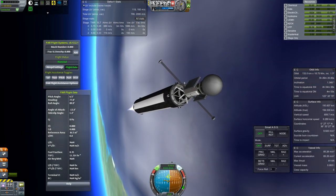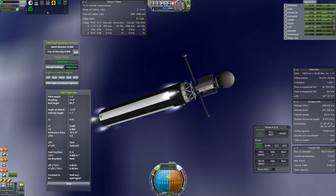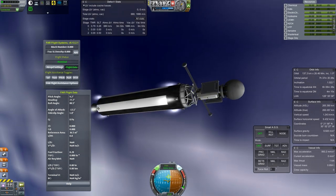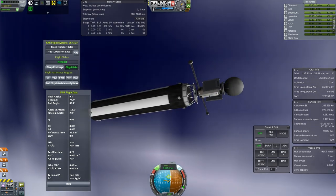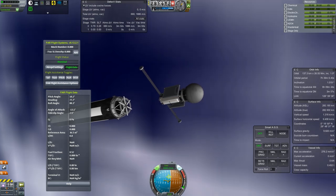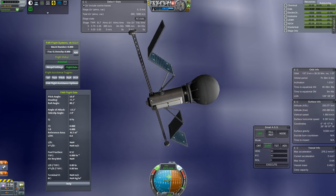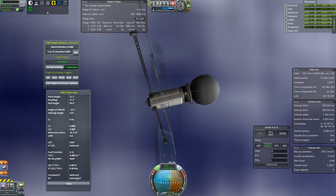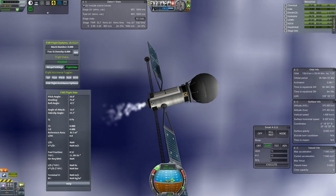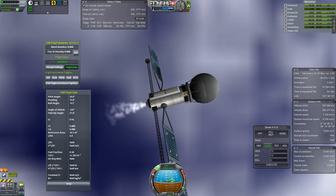We get it pretty close as the second stage motor burns out. I have all this high-test peroxide left over in the tank for RCS purposes, so might as well use it — any impulse is good impulse. Then we let it go, deploy the satellite proper, get its solar panels going so that we don't run out of power. That's about the only thing that'll keep me from running out of power at this point.